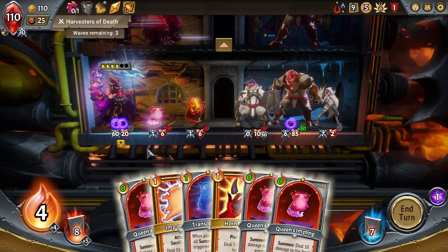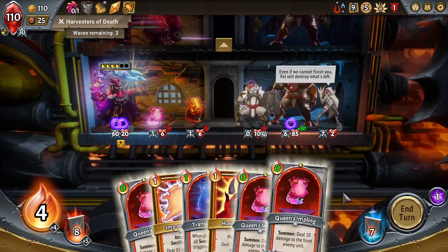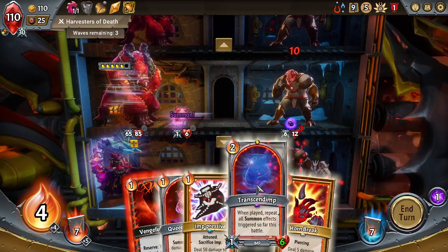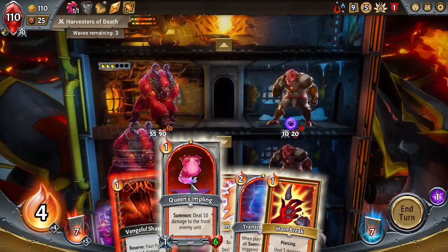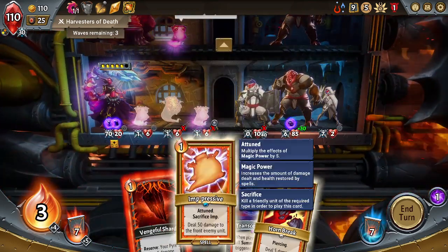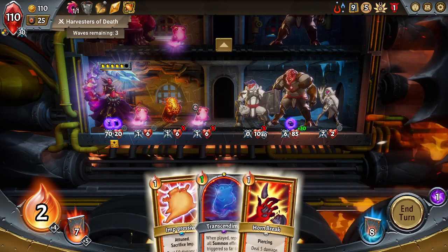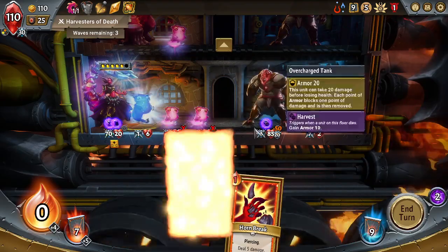What I'm wondering is if we play Transcendent multiple times, will it repeat the effects? We're getting really meta in this. I'll put you down here, put you up here. I'll use this, sack you, then play Transcendent.